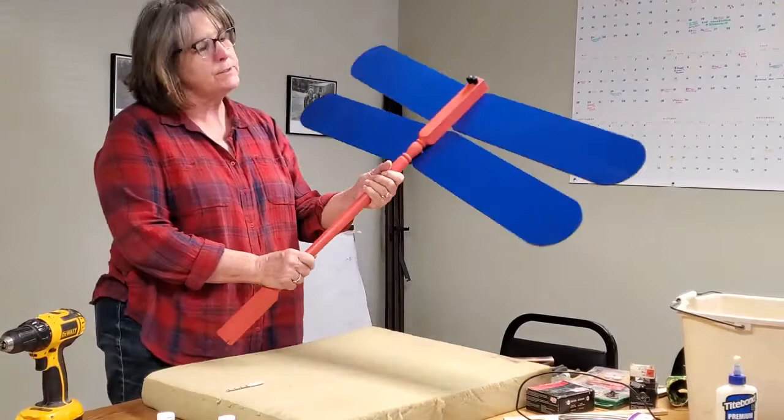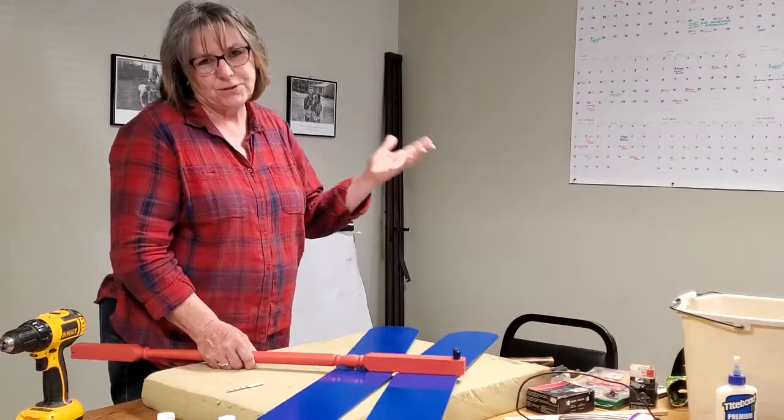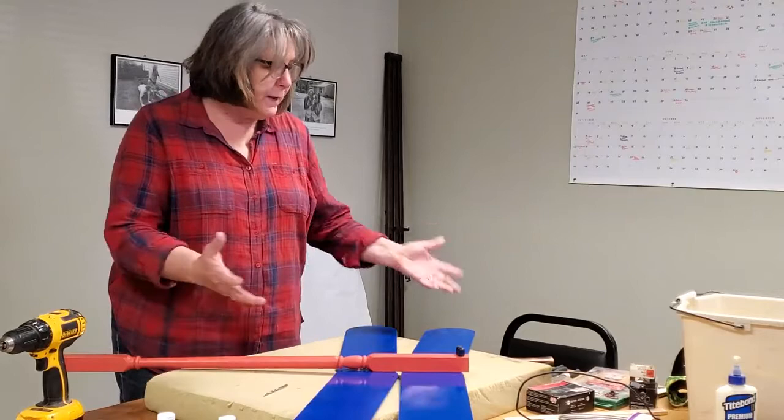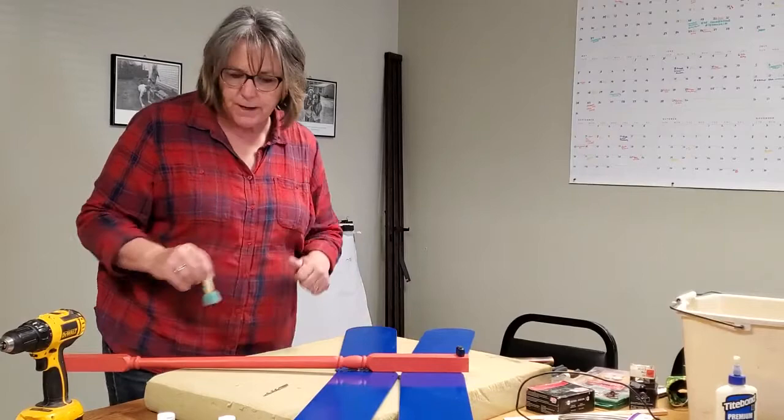When I first started making these, I put little wires on the back for an antenna. And my husband said dragonflies don't have that antenna — and they do not. But if you want to, you can do it because I think it's kind of cute. Now painting — I can paint, but I'm just going to cheat and use this cute little sponge circle. I love the polka dots with it, so I'm going to show you that one today.